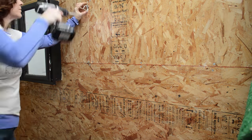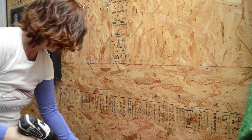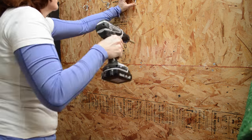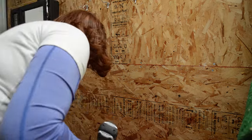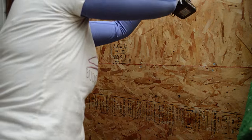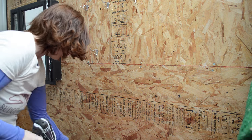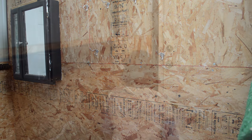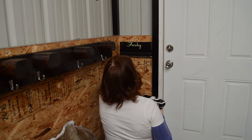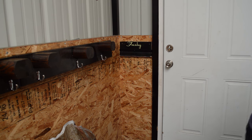Then there are just lots of random hooks for lots of random horse stuff that will be hung on them. The last item I hung back up was my horses' boot rack, where I hang up their velcroed boots.